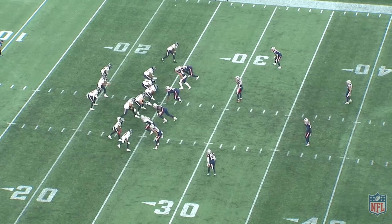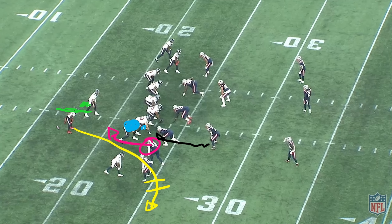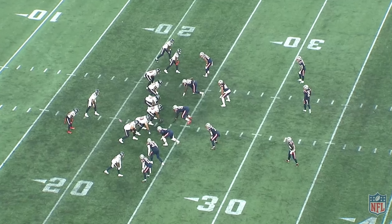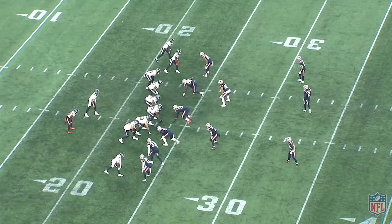Nice athleticism, good spin out, good decision to go get positive yardage. But play the play like it's designed to be played — throw it to the tight end, he's there. If it's muddy and you don't see it, fine. This is a decent result, but it's not the clean result.